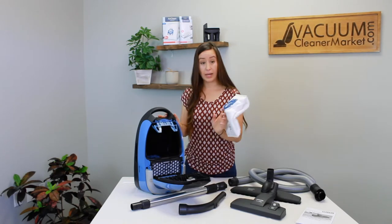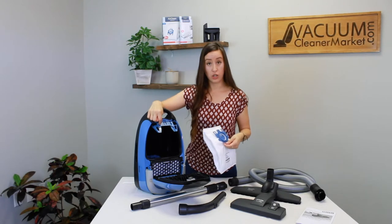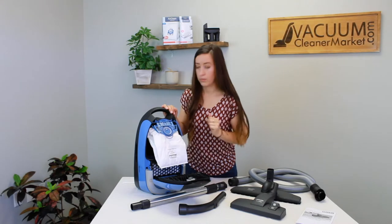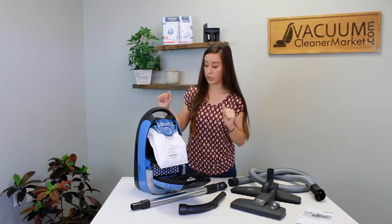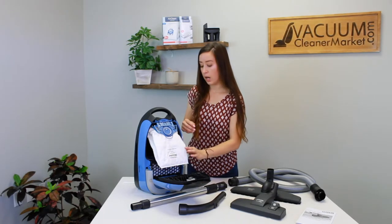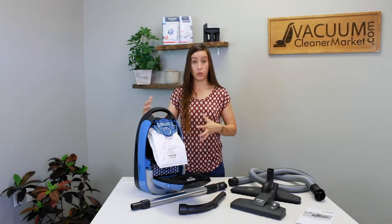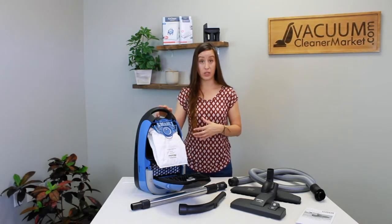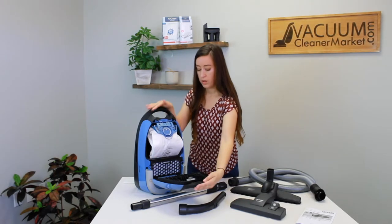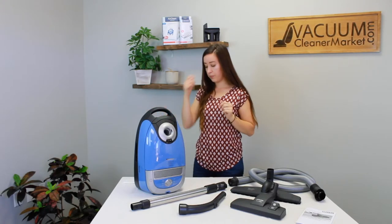To put your bag in, there are little arrows on the bag that match the direction of the arrows on the bag clip — just slide your bag in and you'll hear a little click. If the bag seems large, that's normal; it's not too big — it just means your bag will fill to the full capacity of your full-size canister. Tuck that in, close it up, and click. Perfect.